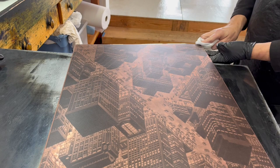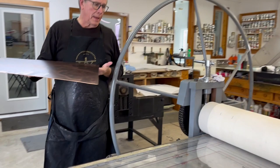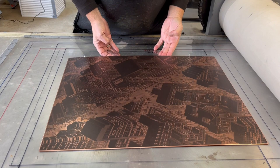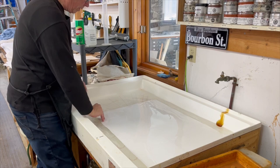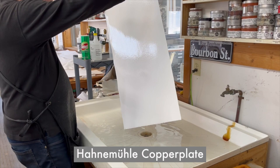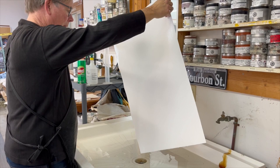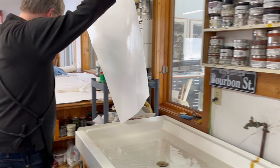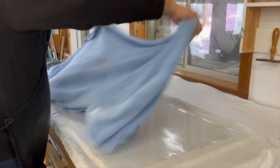The plate is totally inked up and ready to be printed. We move it over to the press and align it on our template, then go get the paper. The paper I'm printing on is Hahnemuller Copperplate. I recommend copperplate or German etching paper, and I sometimes use Fabriano Murillo. I'll let the excess water drip off and then bring it over to our blotting station, where I'll be blotting it between a couple of microfiber blankets to get the standing water off. Keep it moist but not wet.